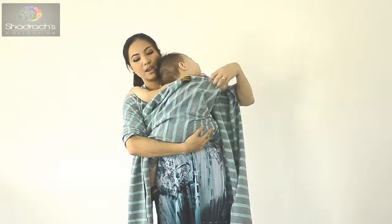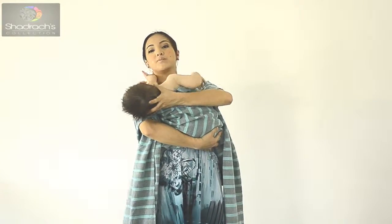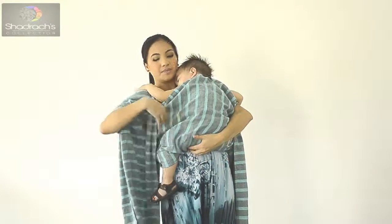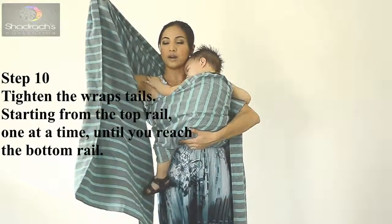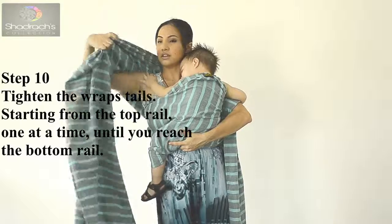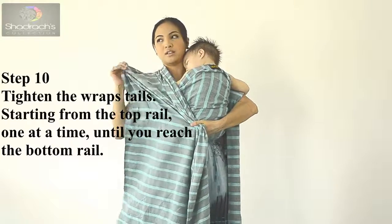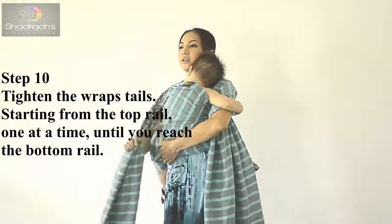Face the middle marker again. It's much easier if the baby is a newborn or sleeping to lean back — head back. Then tighten the rails one by one: top rail first, then middle rail — pull, then pull it forward. And then the bottom rail — tighten until it's snug on the other side.